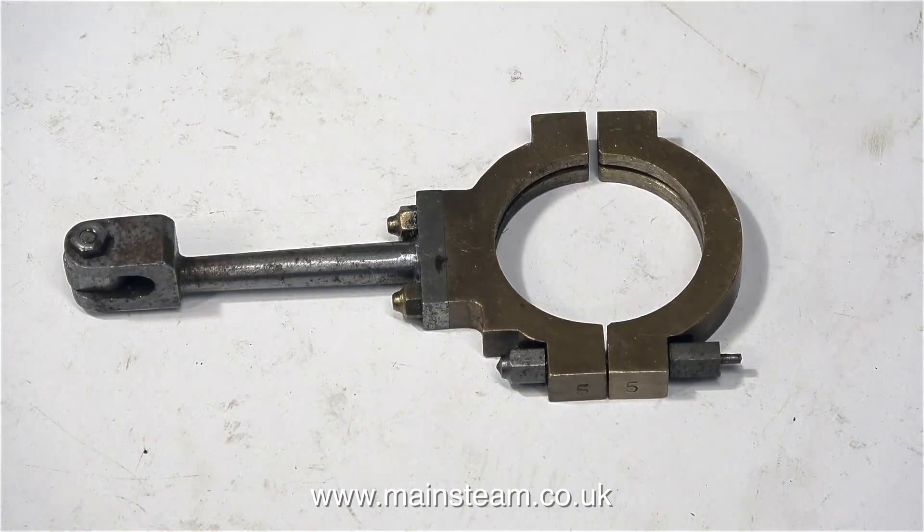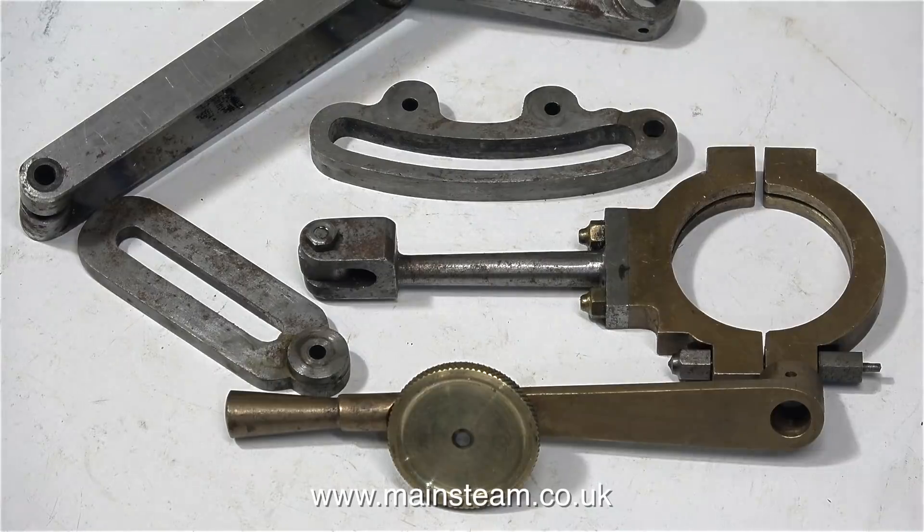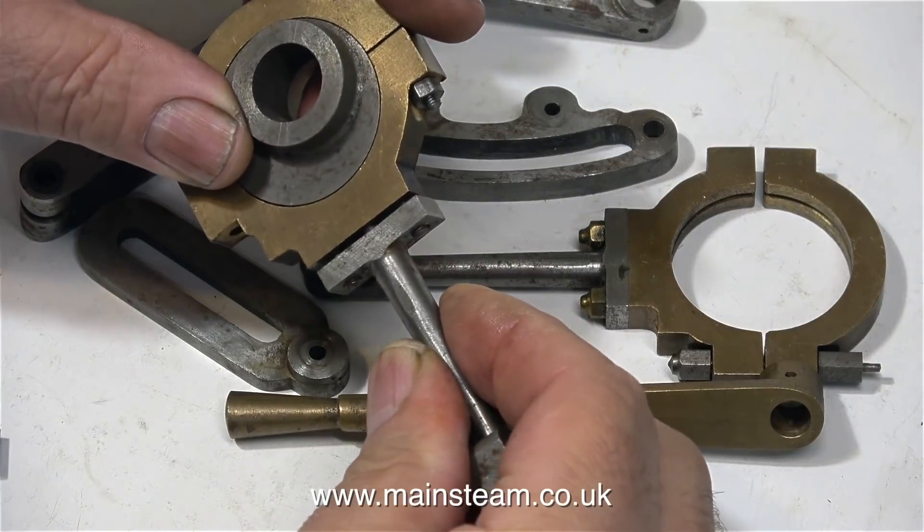This is one of the eccentric straps and eccentric rod parts. In the centre of the picture you can see the expansion link. This component allows the reverse eccentric and the forward eccentric to be engaged with the valve rod. The position of the expansion link is controlled by the link rods at the top left of the picture. I'll explain the operation in detail as I go on.